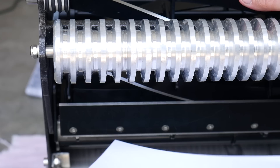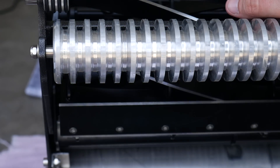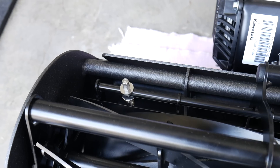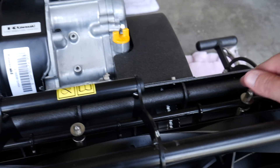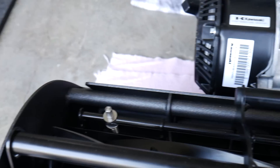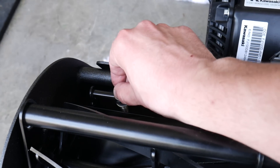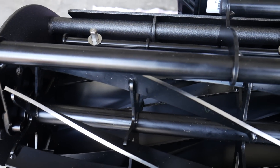Watch this corner right here — it's not really cutting it all that well, so I'm going to adjust that a little bit. There's a little adjuster right here, and there's one on each side as well. We're going to tighten this clockwise a little bit to see if we can tighten it down so that it cuts a little bit better on that corner.